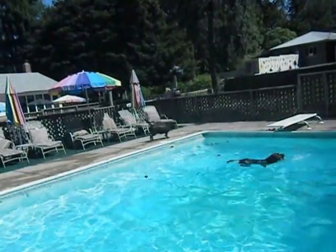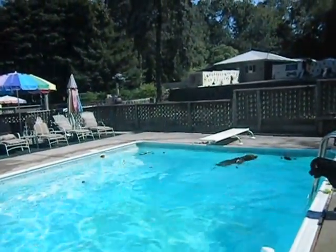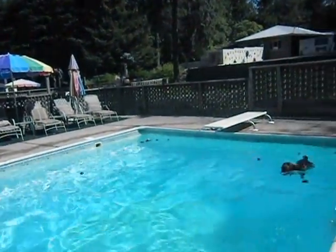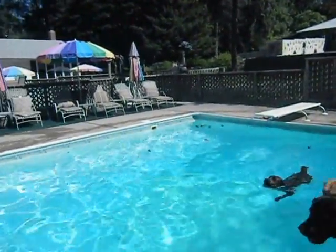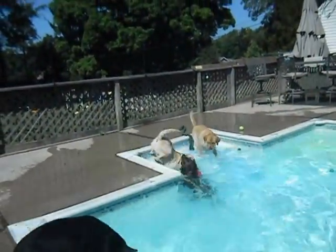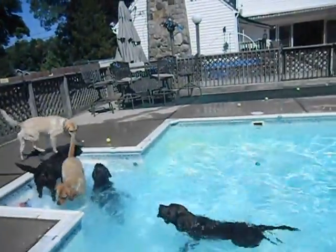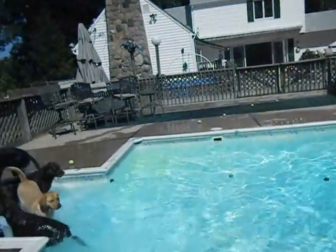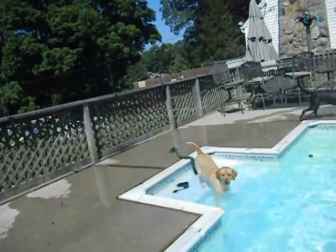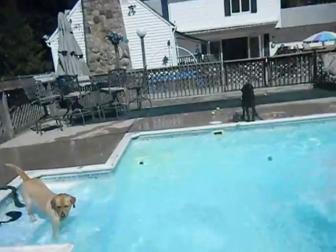They go on and on — someone tried to get two balls at a time! Come on, let's go, you have work to do! Good job! And she dives again. We have some cheaters here — come on, let's go, get them, get them! You see all these dogs having a great time.